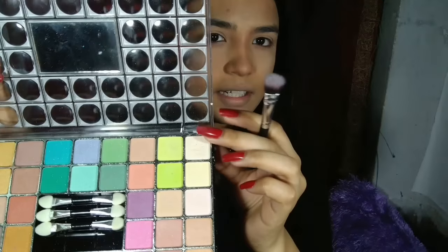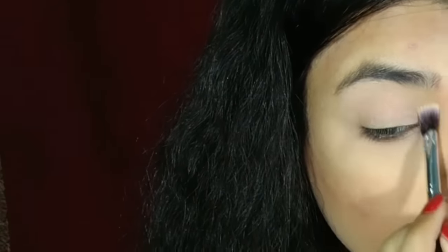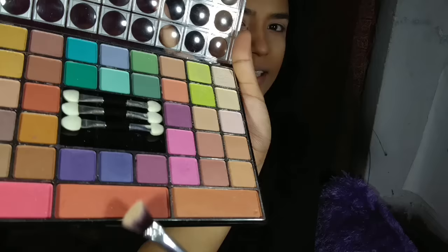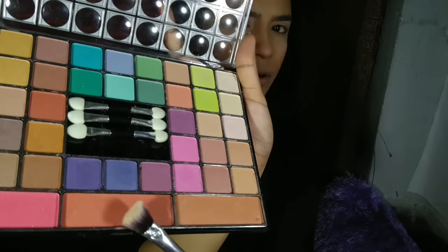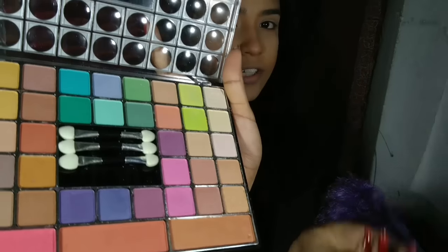First of all, I'm taking a pasty white color to just set my base very well. Then I'm taking this kind of a warm brown color and placing it onto my face.